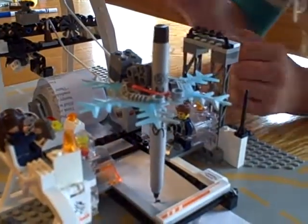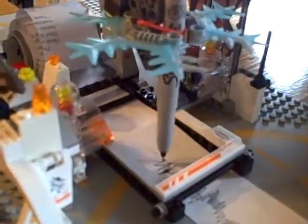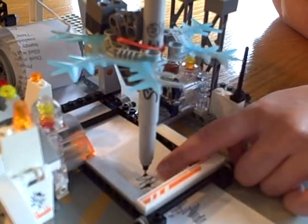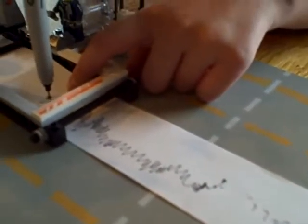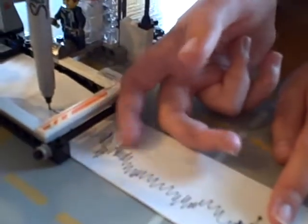And there. So, a seismograph is supposed to measure an earthquake, and that's what we just did. By me shaking it like that, this will move back and forth like that, and that shows us how powerful the earthquake is. See over here how it's just straight — that means there's no earthquake. And then here, that is showing me shaking it, and that's how powerful it was.